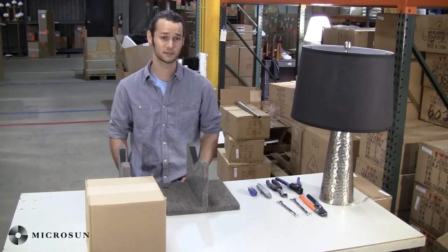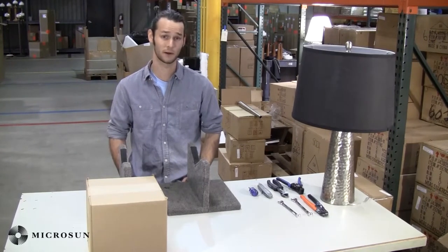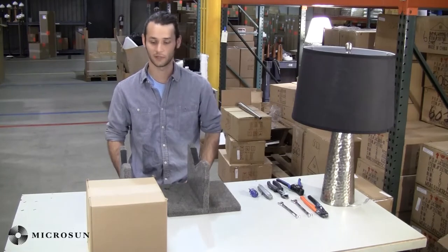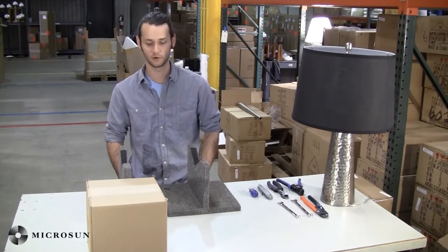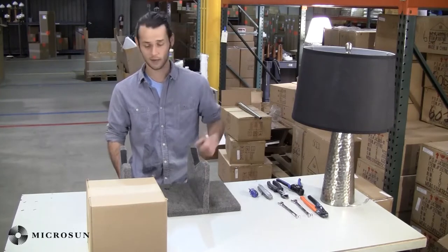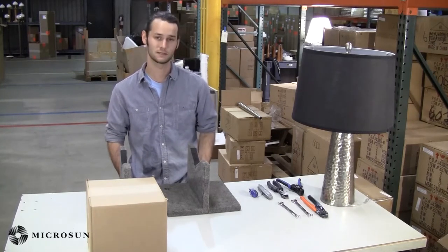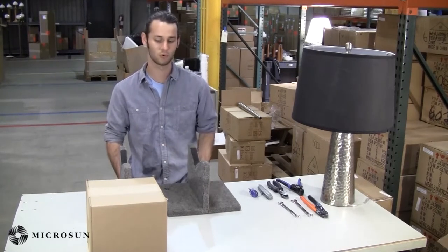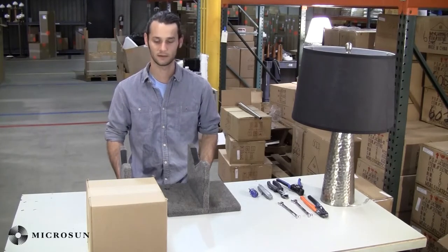Hi, I'm Pat with Microsun lamps and today we're going to convert your lamp to a Microsun lamp. Not all lamps can be converted to a Microsun lamp. In order for your lamp to be converted, you must have the ability to route the wire through the rod to the bottom and have adequate space for the wiring. Also, the base of your lamp must be large enough to support the Microsun gear pack. You can consult our instruction manual for further details.